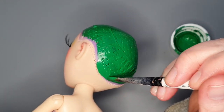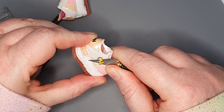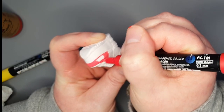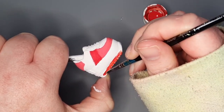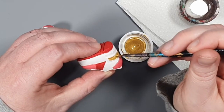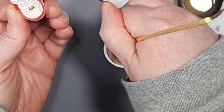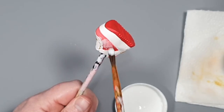While that dries, let's work on a couple of accessories. I decided to use these Georgia Bloom sneakers. I whittle off the RH detail and gave them a base coat of white acrylic paint. Then I used a Posca pen and acrylic paint to add two different shades of red. I painted the eyelets and the heel detail gold.